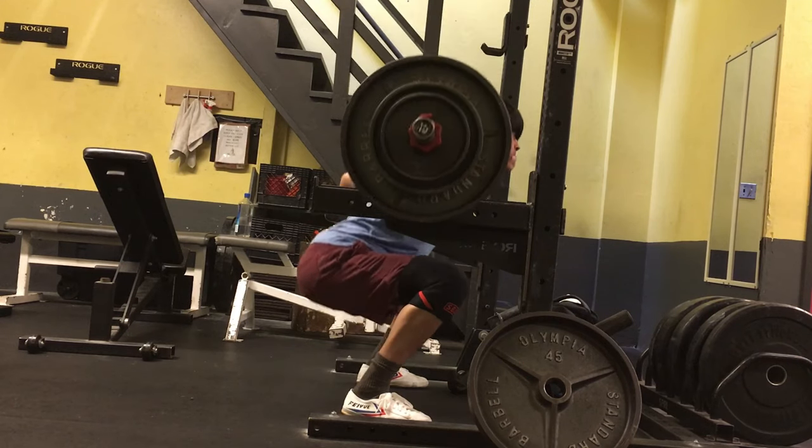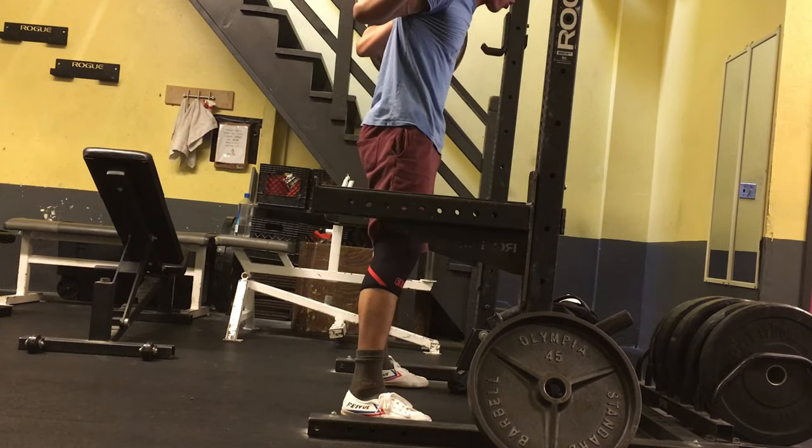Hi guys, if you're new to my channel my name is Matticus and I am a newly signed male model and physiotherapist. I've been lifting consistently in the gym for about seven years — I started lifting at about 20 and I'm 27. In this video I will be giving you five exercises that you should be doing to build an aesthetic physique, and I will also be leaving a free upper body exercise program in the description below.